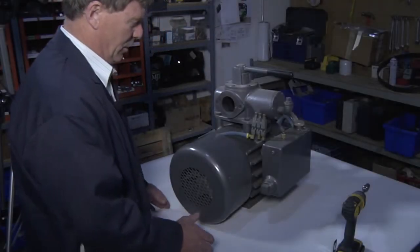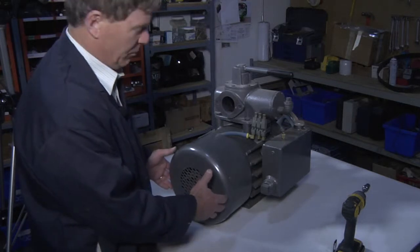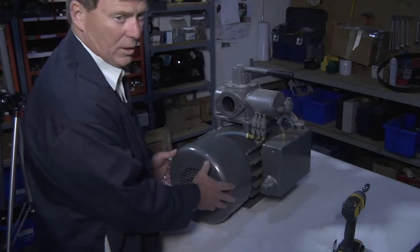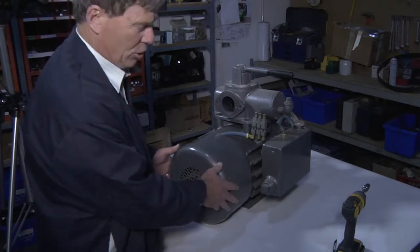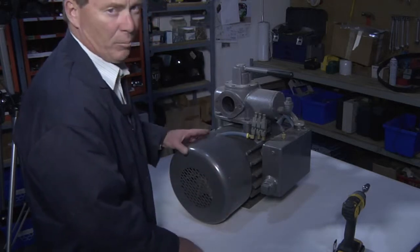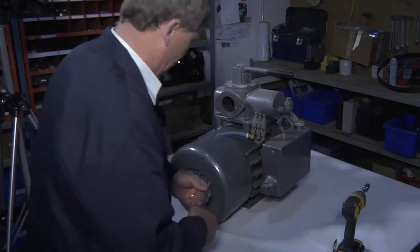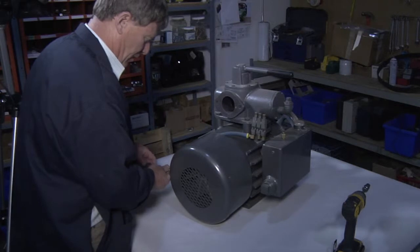It's extremely important in the field: if you are going to dismantle the pump, you only dismantle from the fan shroud side. Never dismantle from the pump pulley side. I'll show you how to dismantle the pump shroud side.